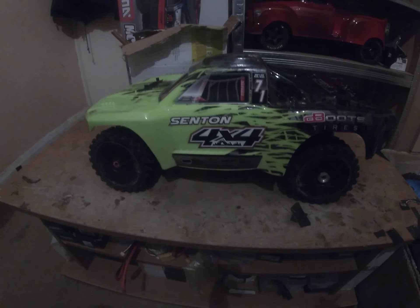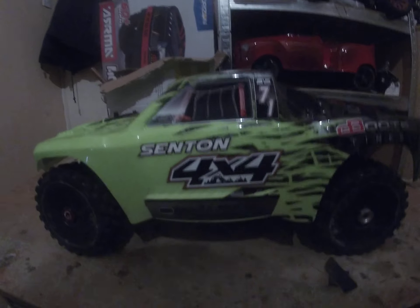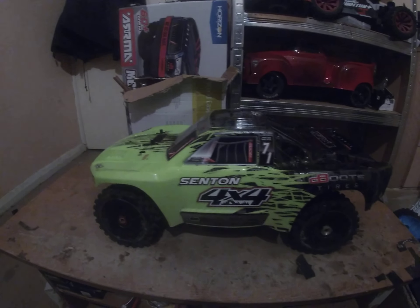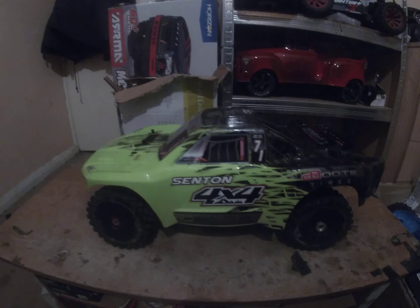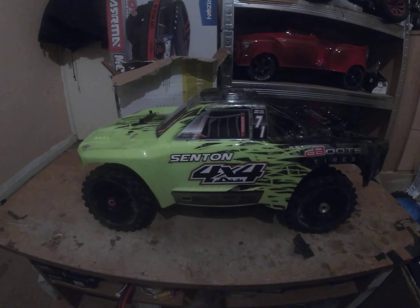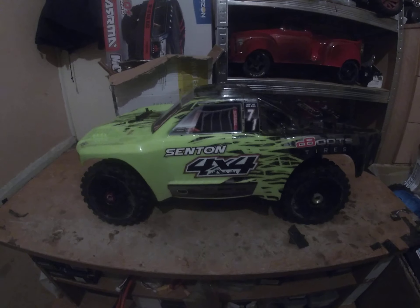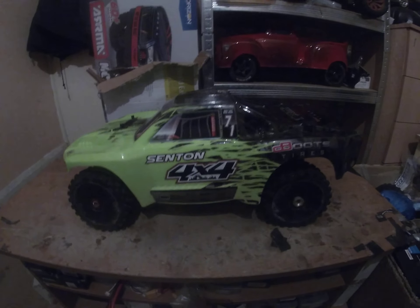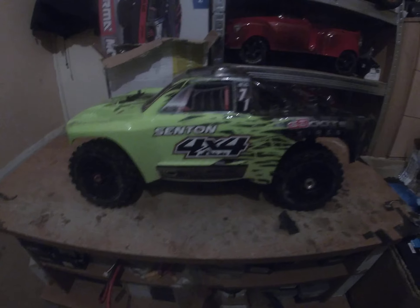As I mentioned in previous vids, I had a Centen 4x4 — the V2 version — the V2 version of the Centen 3S. It's actually all in pieces now, parts and stuff. I use what I can on other cars.